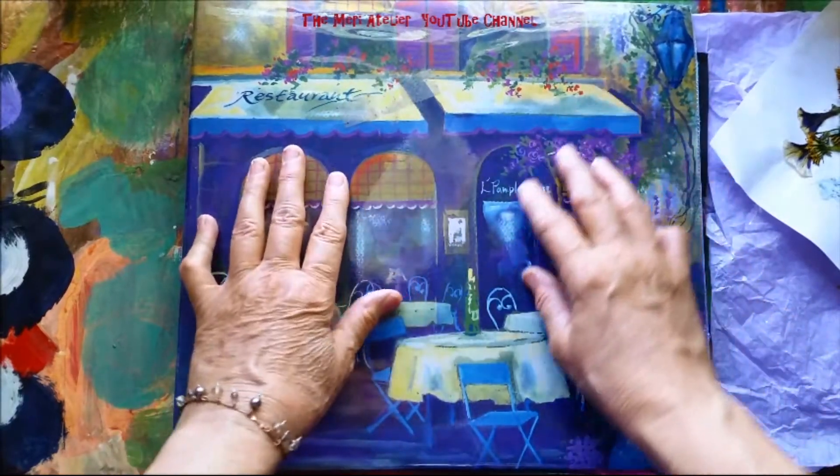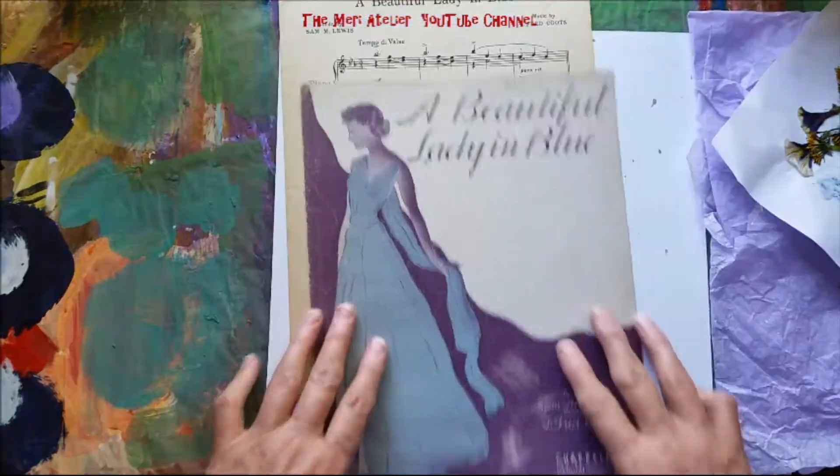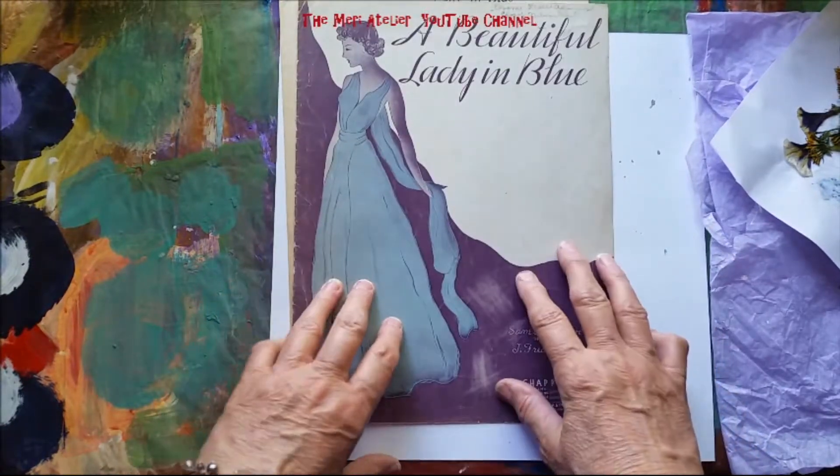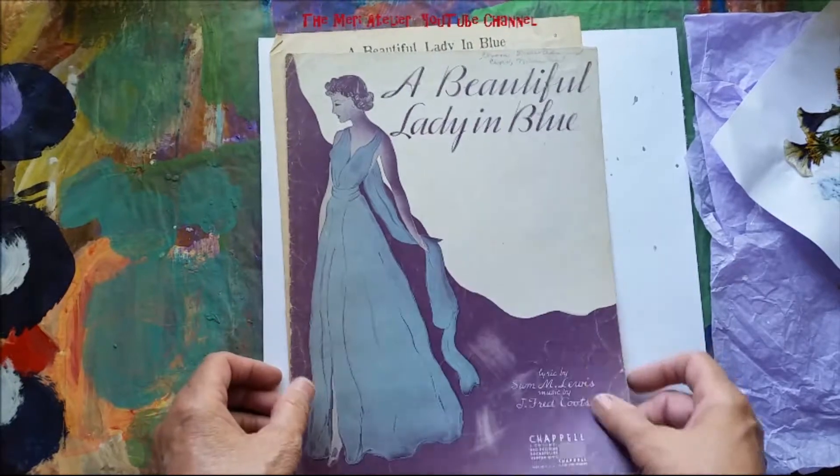Today I'm going to work in my 2017 composite art journal. The page I'm going to work on today is inspired by Gina Ahrens.